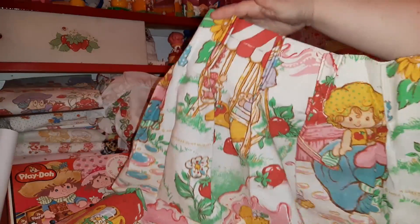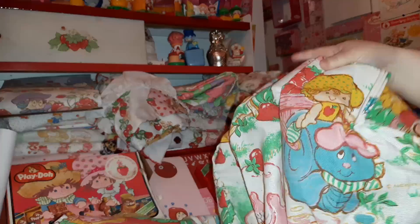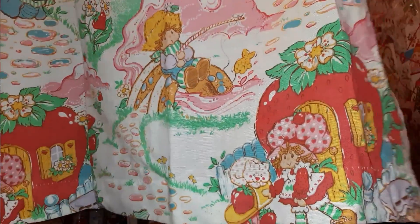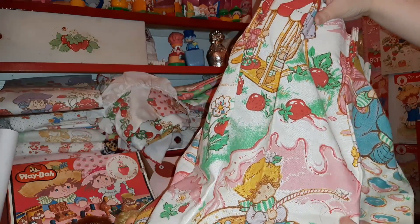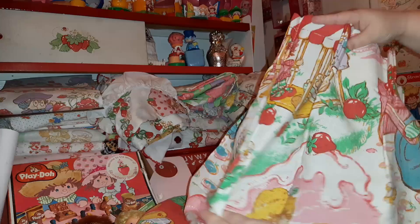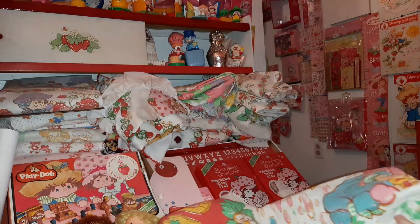This is actually a curtain - you can see at the top. This design is actually one of the earlier designs. It's actually a lot brighter than you usually see it; the sheets are usually a lot lighter than this. Look at that - Huckleberry Pie there, fishing by Big Sunday Mountain. I mean, come on.